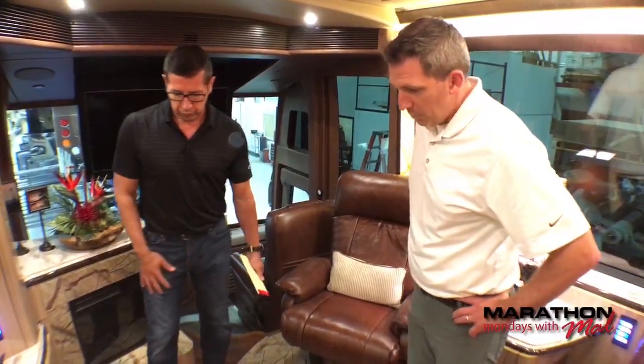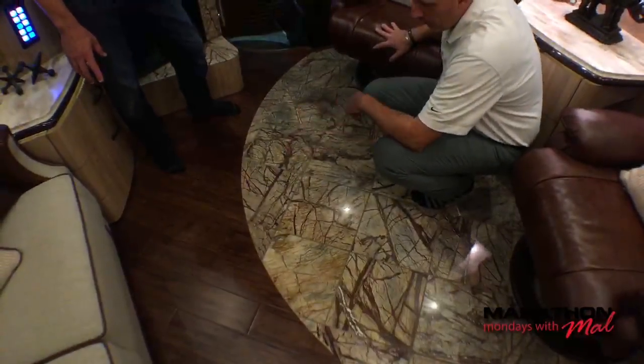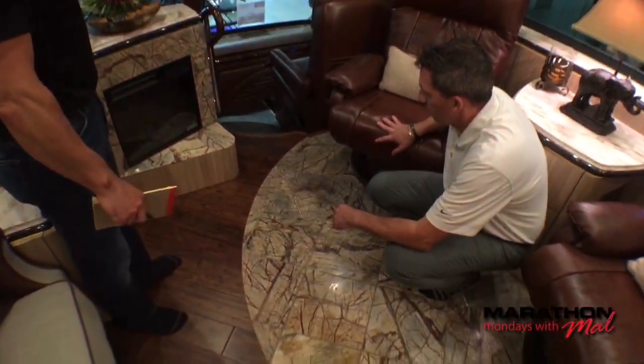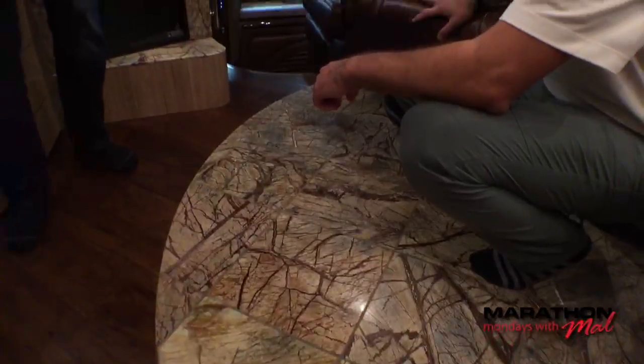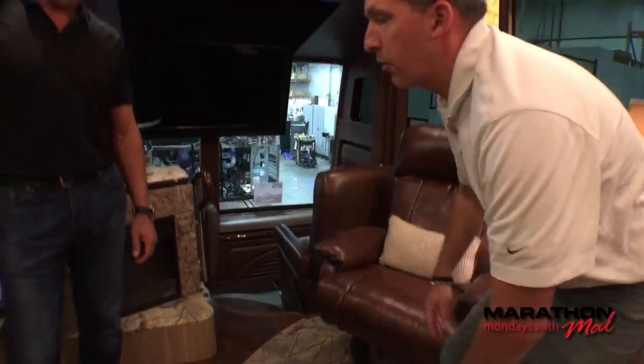Let's talk about this floor because it's beautiful. You've got some bamboo, which is really nice, and then the marble — they have it on the fireplace too, so it all goes together. The design is random, a little busy, but with the way the interior design picked out the colors and textures, it really looks sharp in here. We did a Marathon Mondays segment about a month ago discussing the tile work throughout this coach and the many man hours that went into the shower alone.